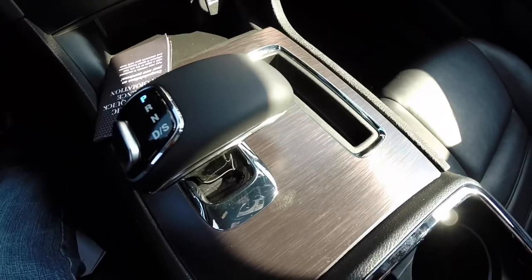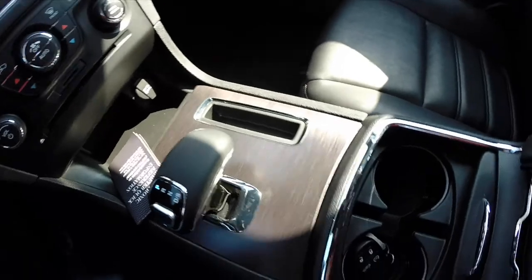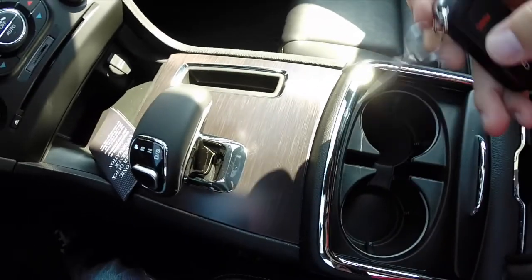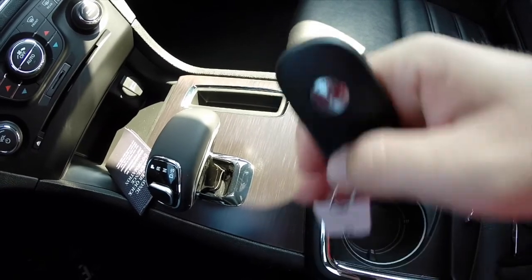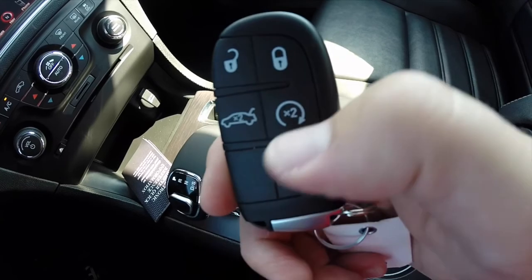Part of the 100th Anniversary is this unique brushed texture on the console. We have dual front cup holders that are illuminated, along with storage. There's a smart key access system with the 100th Anniversary logo.